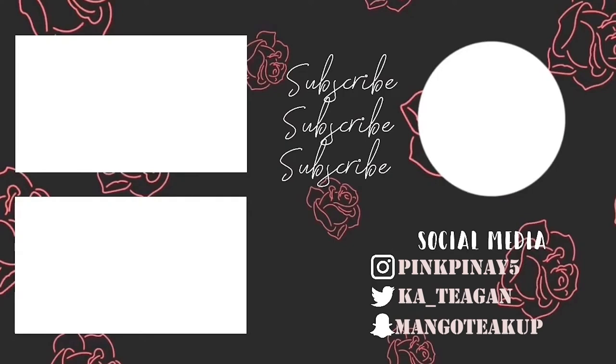Alright guys, that is the end of today's video. I hope you enjoyed watching how to do laundry here at NYU. If you have any questions regarding NYU, Steinhardt, laundry, or anything else, feel free to comment down below and I'll try my best to answer and reply to all of them. I hope to see you next time. Bye!